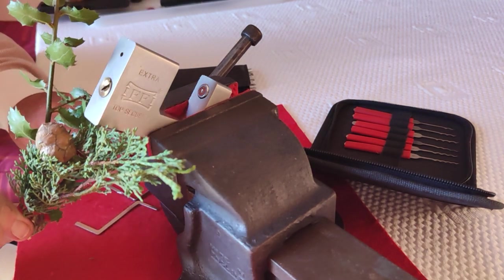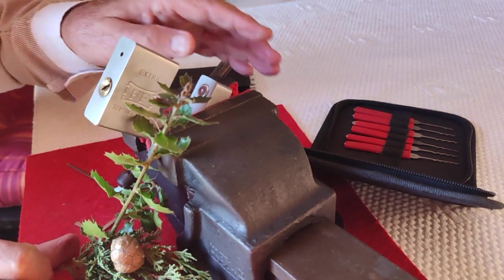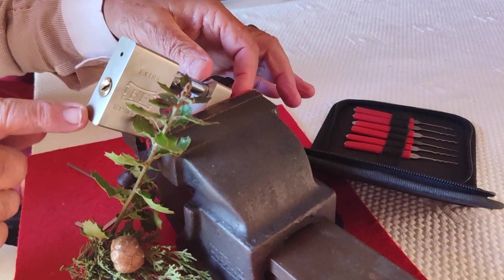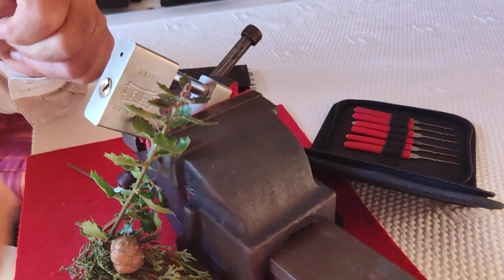There's a bit of holly and a bit of Christmas tree. Merry Christmas to you all. Let's get this back together. There it is. Thanks for watching. Have a jolly Christmas.